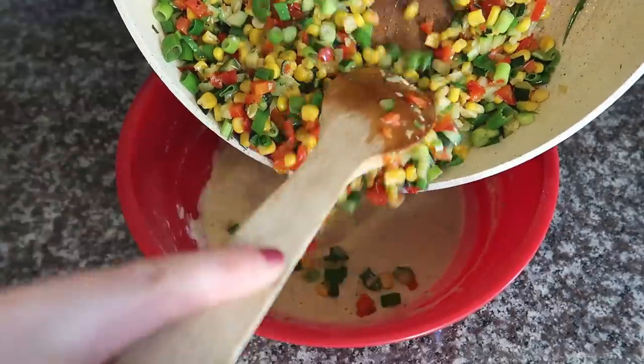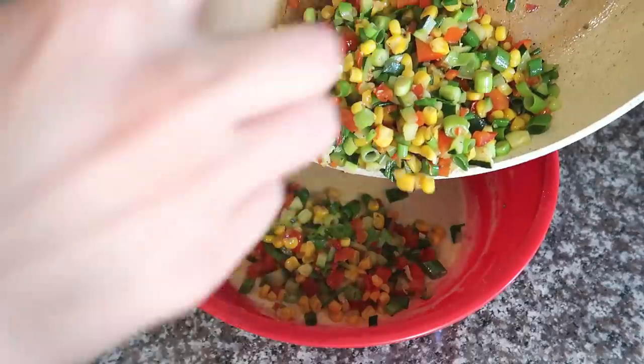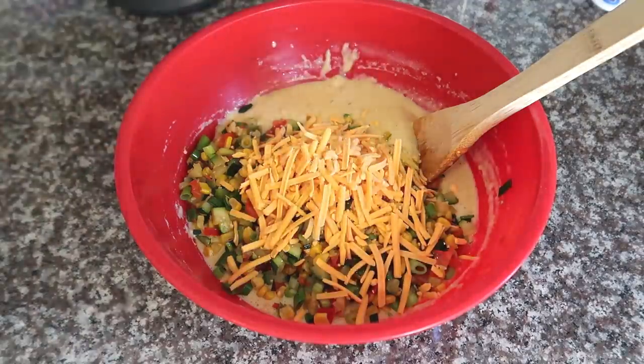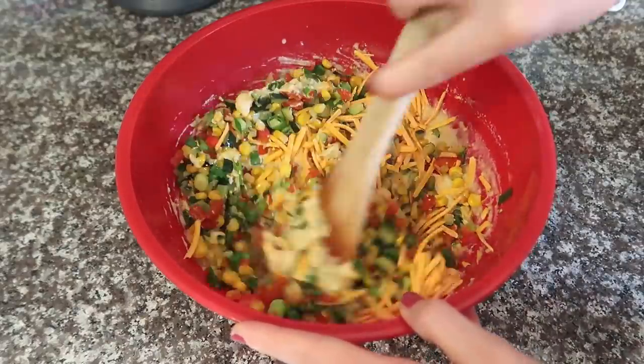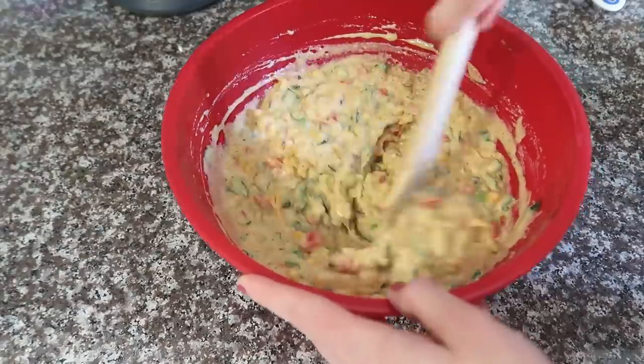Add all of the veggies including the sliced scallions, along with half a cup of cheddar shreds. I'm using the So Delicious brand because it was on sale — it tastes very similar to Daiya, which I like. You can try omitting the cheese, but it really does help with the moisture and flavor of the muffins, so I wouldn't recommend it. If you want to try without, you'll probably need some more soy milk. Mix everything together — just like with the apple protein balls, there's no gluten, so go crazy.